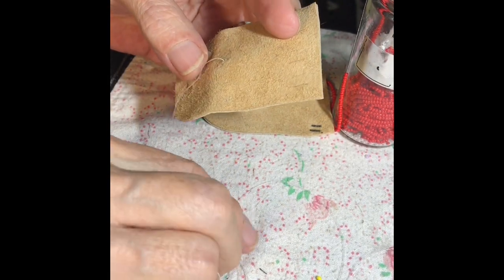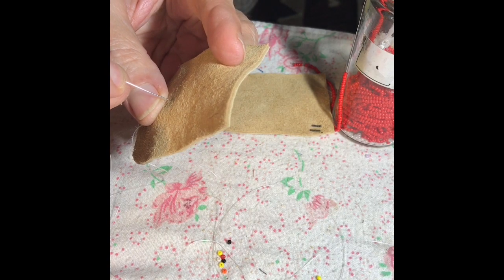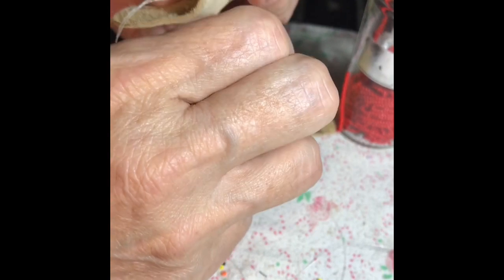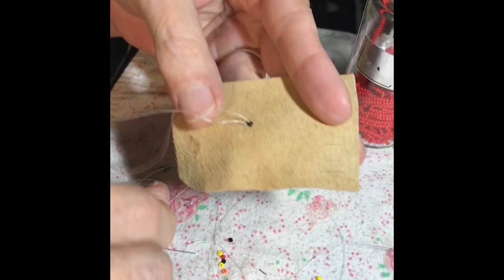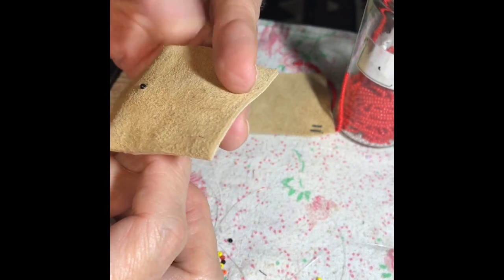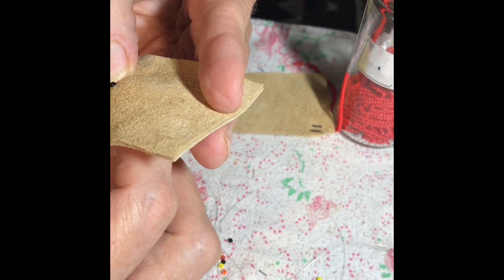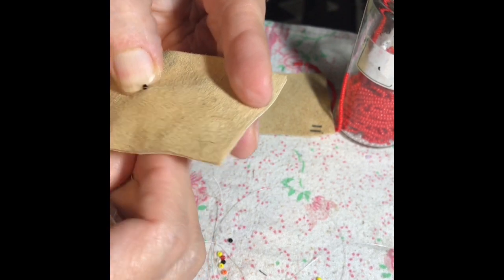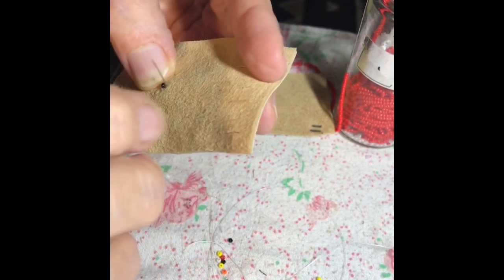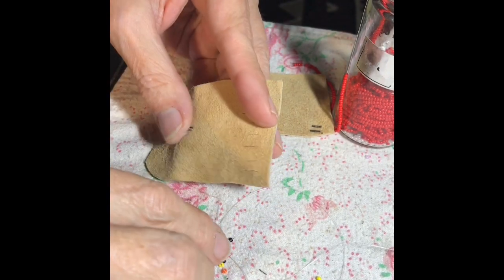We'll start with one bead in the center and that is where we will work out from there outward. Then go right up next to that bead and start our first drill to go straight up.